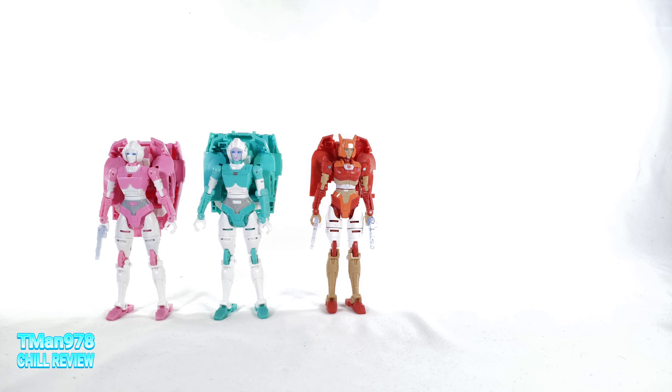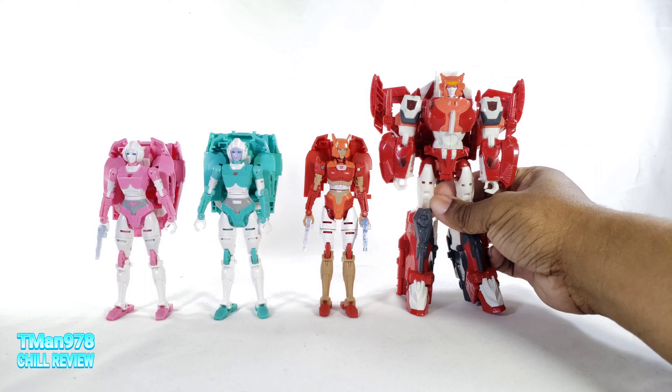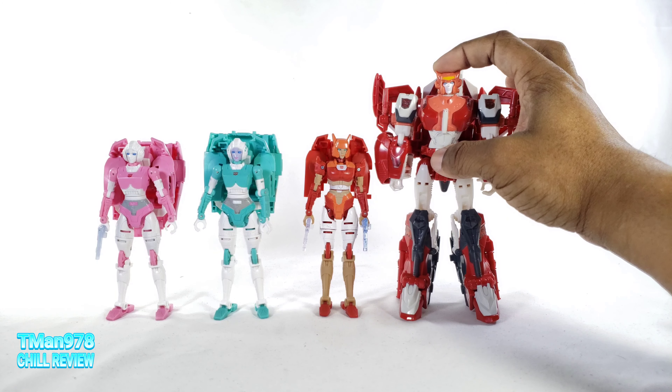Complaints before I forget — holds the gun like trash, drive me crazy. Those hands should have been retooled. And now comes your parade of size comparisons. Here is Power of the Primes Elita One right there. The head mold is a bit stylized and different.